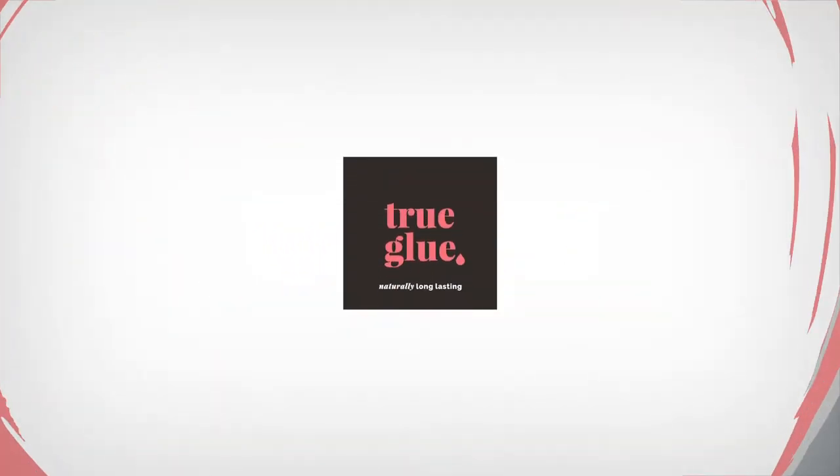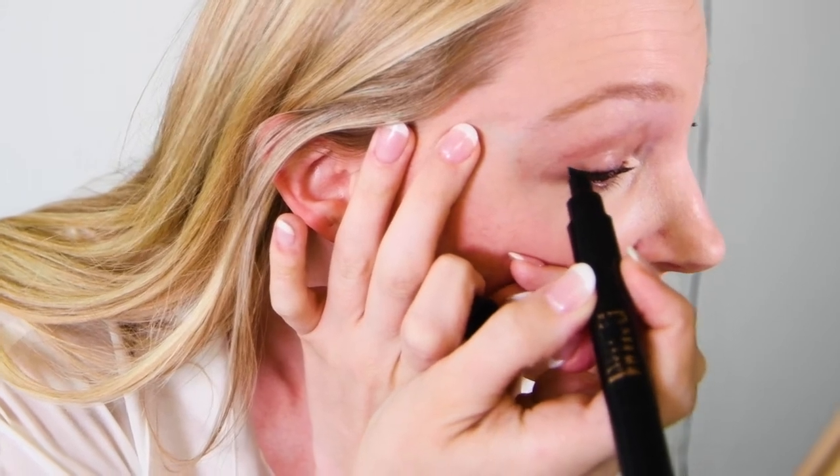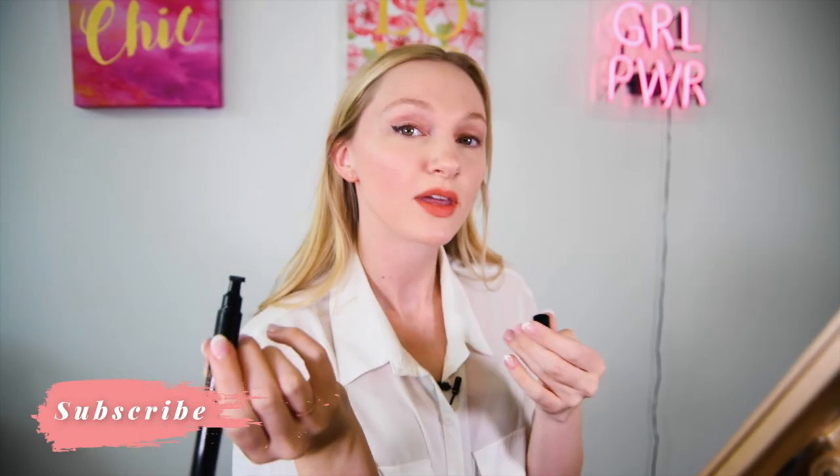Now I'm going to do the stamp. Right now I'm using the right stamp, so it basically has a perfect shape — I just have to find on my eye where I want it to go. Some people like to go straight across and some people like to do their wings slightly up. For me, I like to do mine a little bit up. You can do it thicker if you want more, or thinner.